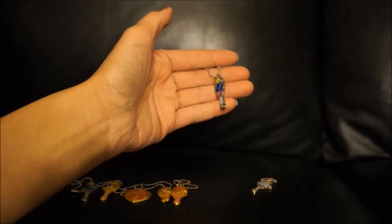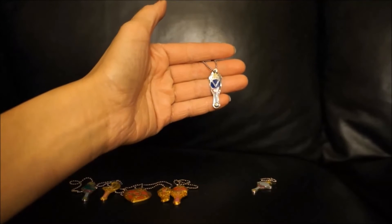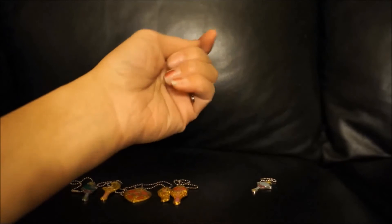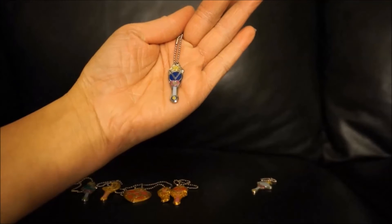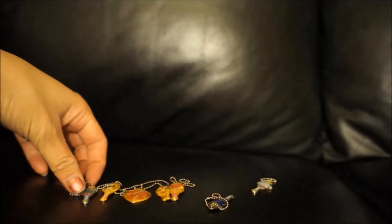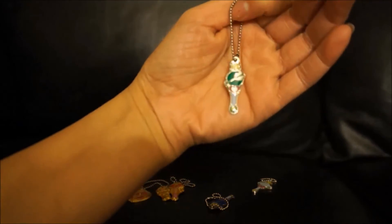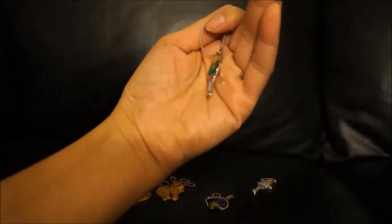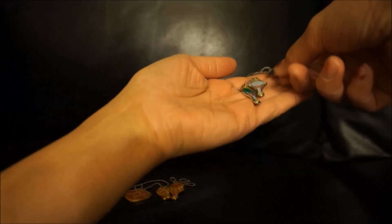This is Sailor Uranus. All of them come with a little tiny chain, too. And there's the back of hers. These look pretty nice. Like I said, they're more cartoony, so they're not like the other previous stuff I got that looked really like jewelry. And then there's Sailor Neptune. You have the three Outer Senshi lip rods or talismans, and they are all in silver.